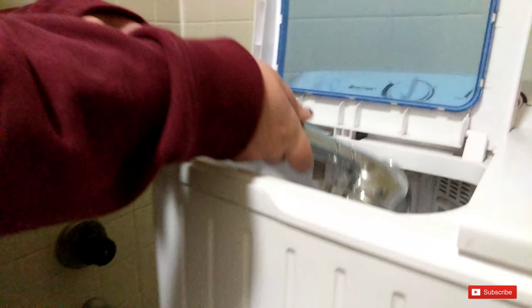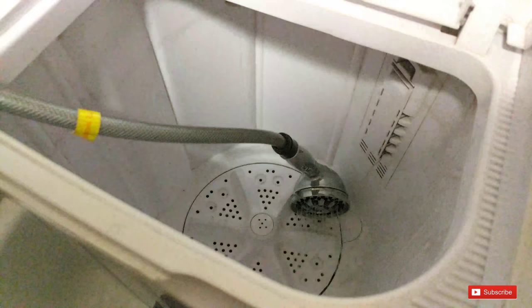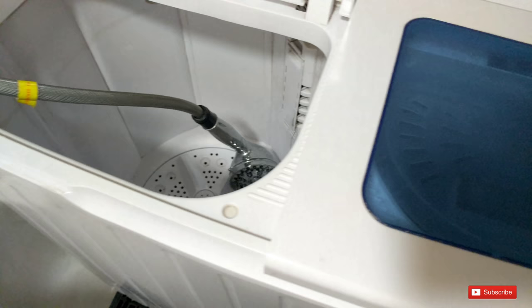I set the tube in here and get my laundry soap. Because you're washing such a small load, you do not need a lot of soap — I just take about one, two, three pumps.